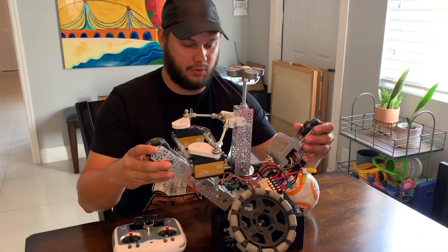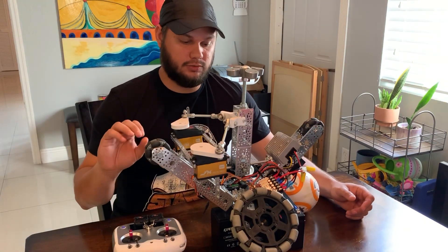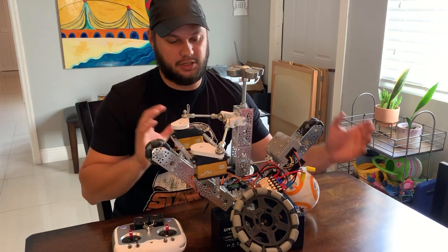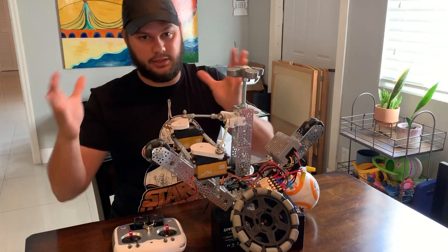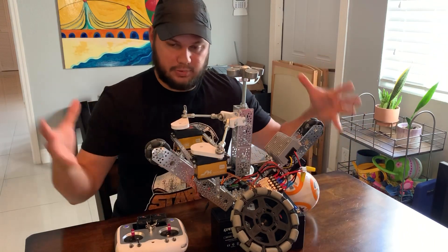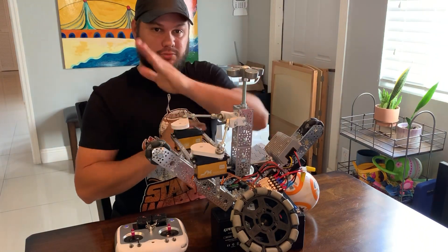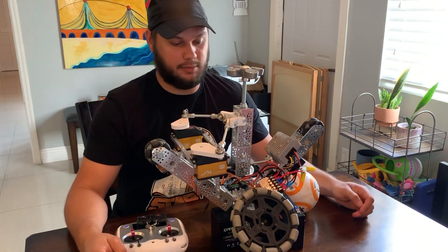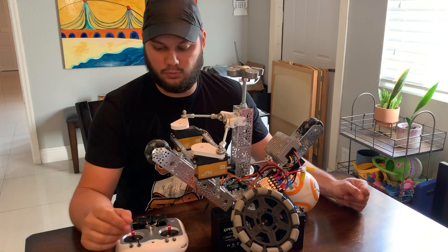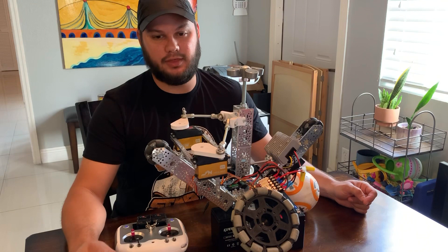I can switch it on and off whenever I want, and I can also tweak the gain, which is something I'll need to fine tune once it's in the ball. Right now I'm just guessing at the settings I'll need, because it's going to be different movement when it's actually rolling with all the mass in there. So the next video will hopefully be BB-8 back in his shell with the head on, and we'll do some push tests — push him and see how he can balance. Hopefully it'll give just enough stabilization so that the hamster drive won't look that much different than some of the more robust axle drives that are out right now.